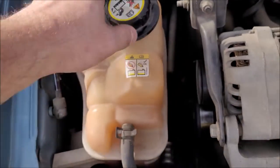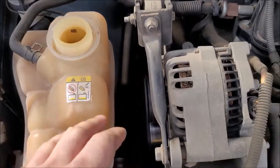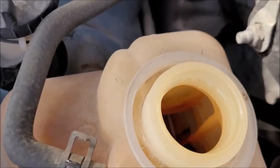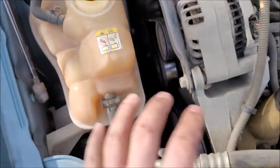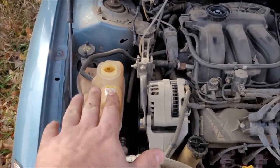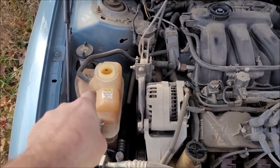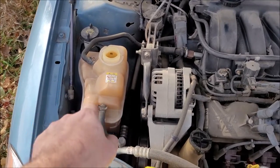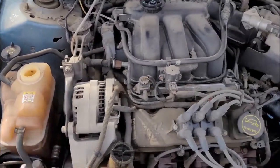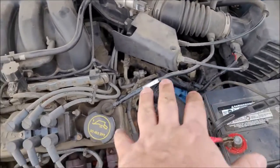Once you get your thermostat housing back on, you're going to want to check your coolant level. You want to keep the cap on during the procedure — if you take it off and then take your housing off, you're going to dump a lot more coolant. I can see I'm low, so I'm going to add some pre-mix. Once that's full, I'll start the car, run it, and make sure it gets up to operating temperature, watching my coolant level in the reservoir as I go. You can also check for leaks while it's running and make sure it doesn't leak.